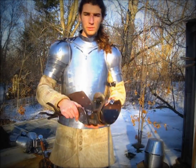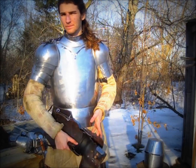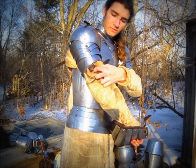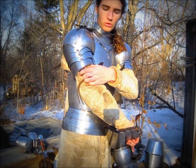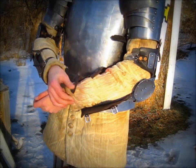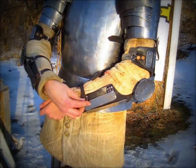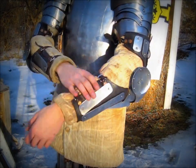Now I will put on these splinted arms, which I will also require assistance to put on. For the gambeson, I have these arming points. Similar to the way that I attach the leather to the sash, we have the leather cord running through, which will support the arm harness. Now with the arm harness attached to the arming point, I can continue on to buckle these straps so that they are properly attached.